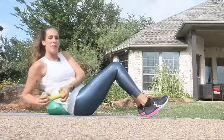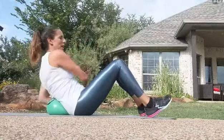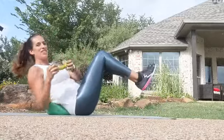A little bit bigger movement is going to get more core activation. Or if you want some more challenge, lift those legs.